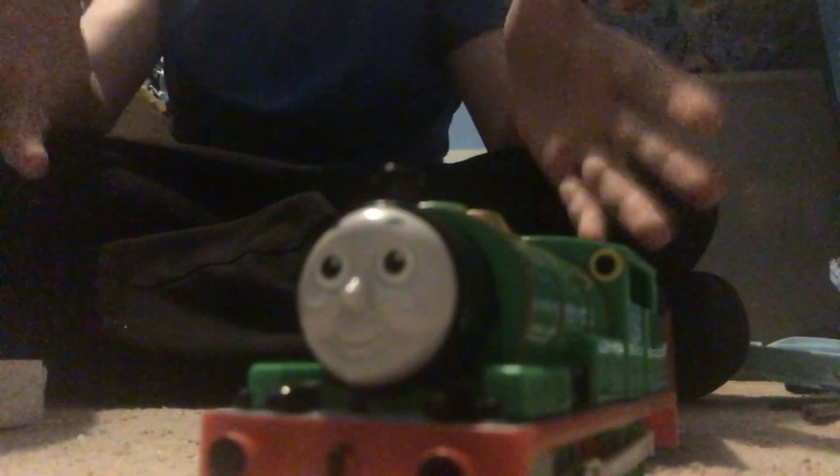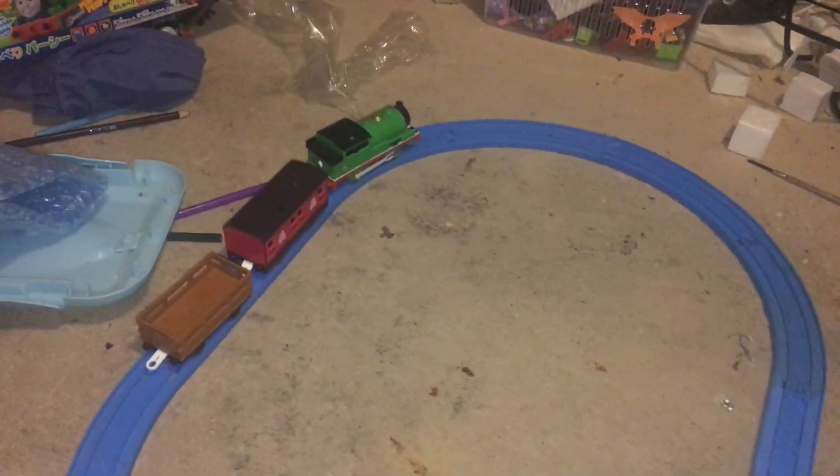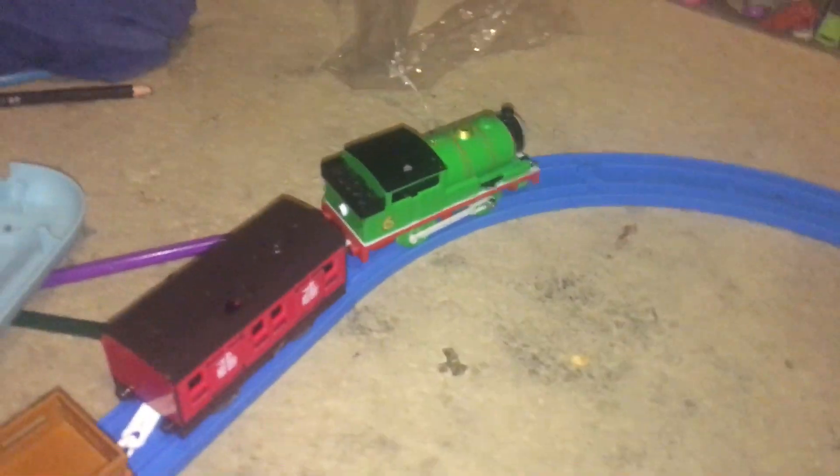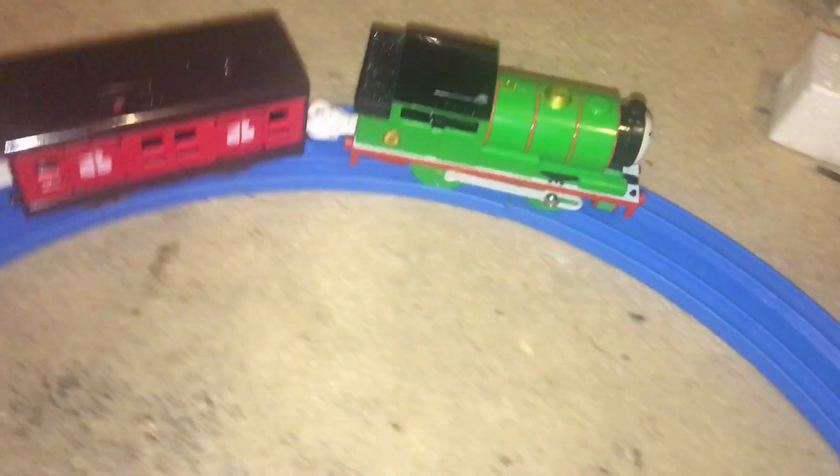And now I've got back to Percy and he runs very well. So what I'm going to do is get the track out and we'll see Percy run, shall we? I have Percy on the track, so now let's give him a spin — come here! And then I make a turn!